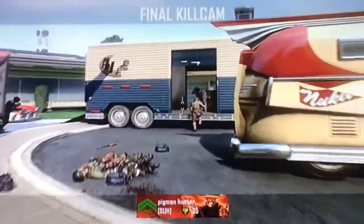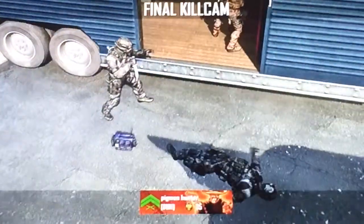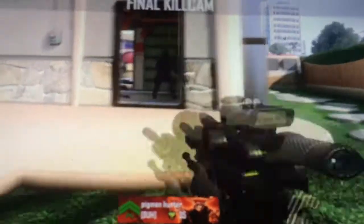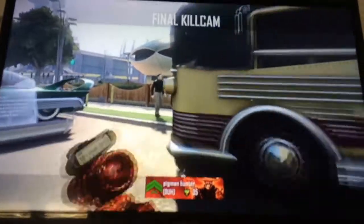Hi everybody, welcome back to another video. In this video I would like to show you all something I've been wanting to do for a long time — collaging a couple of kill cams together, all with a special type of gun. Right now you're seeing the sniper one, and this is the final one. These are gonna be shorter videos, so I hope you all enjoy.